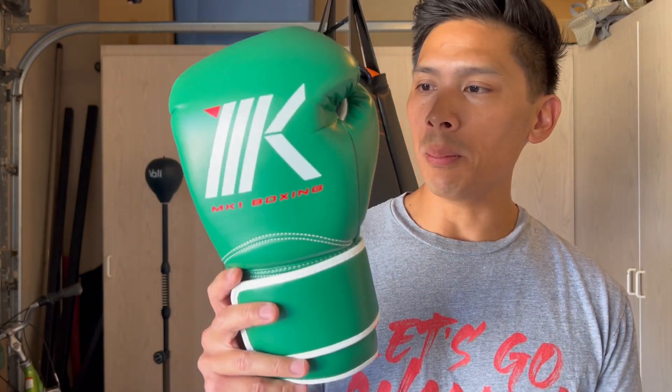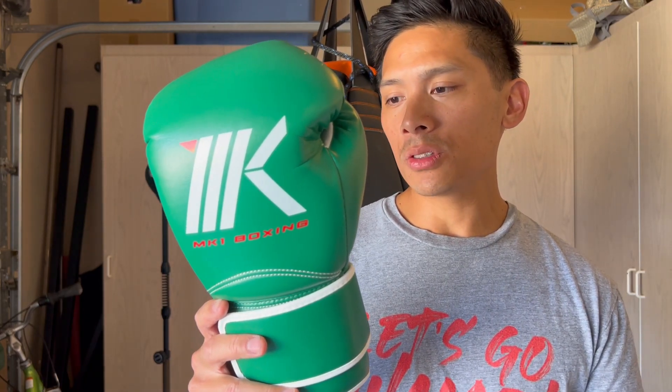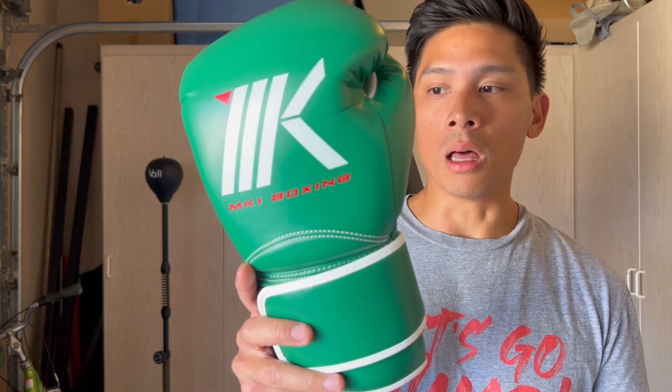One thing I wasn't really a big fan of was how they named this particular model. The company is obviously MK1 Boxing, but they call these the Mark 1. It's kind of confusing because you get the name of the glove and the actual company a little bit confused sometimes. Whereas MK1 Boxing Select has a big difference in name. It would have been nice if they named this one something different like the MK1 Boxing Alphas or Elites, so it's a little bit more discernible between the company name and the model name.